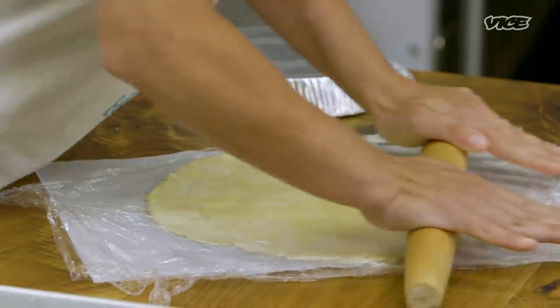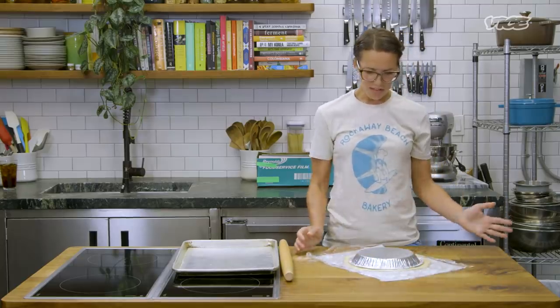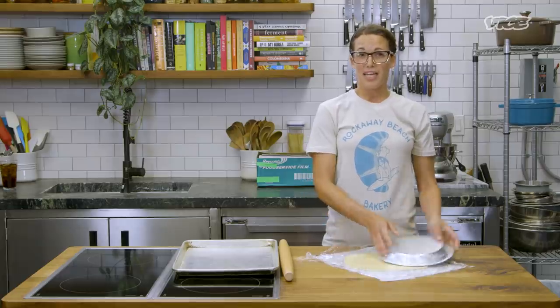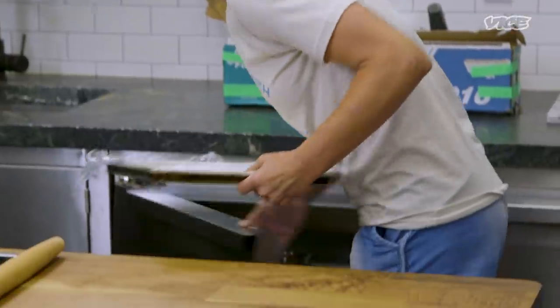So I'm gonna check this against my 9-inch pie shell. Boom. Notice I'm checking this way and not that way because we need to cover the whole thing. So we want to chill this before we shape it — about 30 minutes in the fridge.